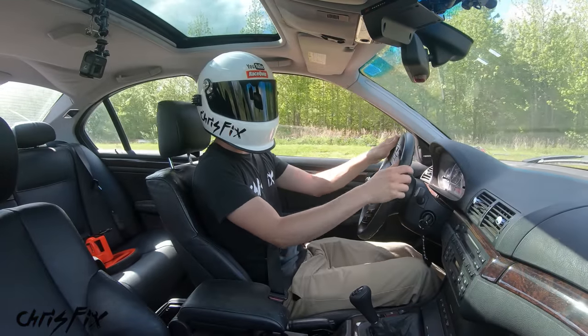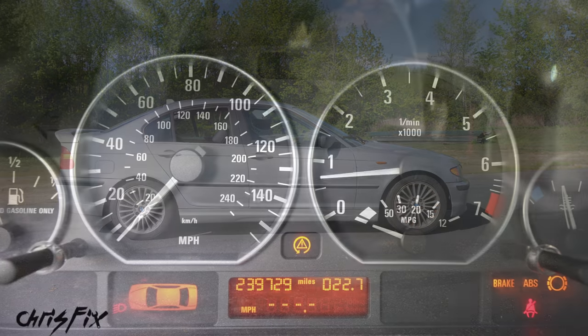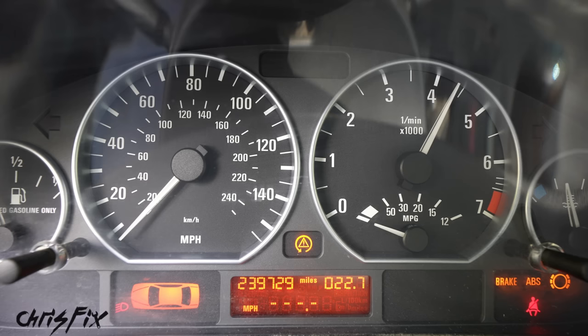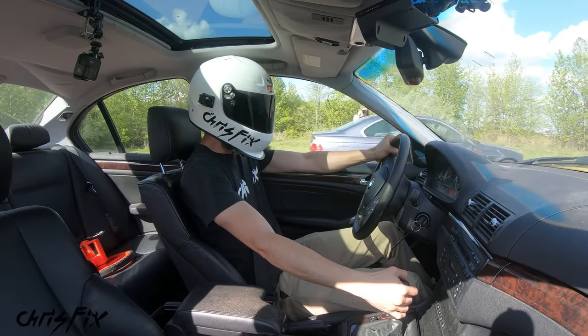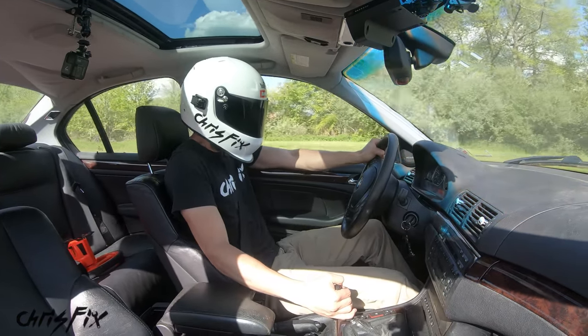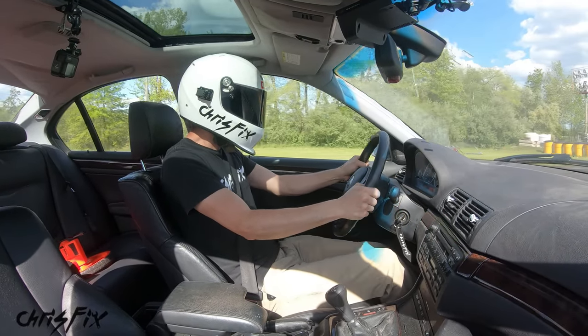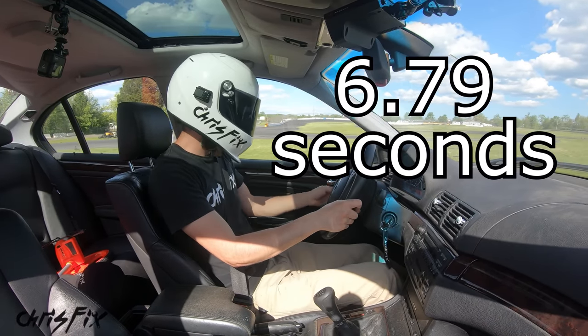So let's head to the track and put our car to the test. We're at the track and lining up in the same exact spot for each run. To keep it consistent every single time I'll drop the clutch at 4,500 RPMs. This is so easy to launch because of the all-wheel drive. That was an awesome shift into second — and it took us 6.79 seconds.